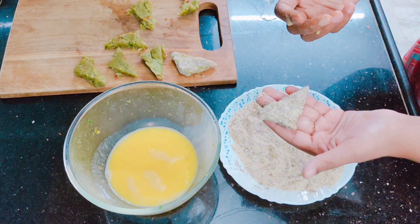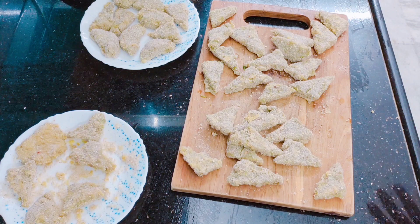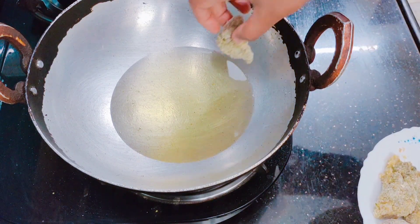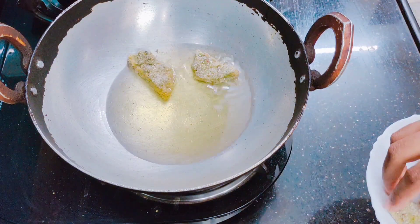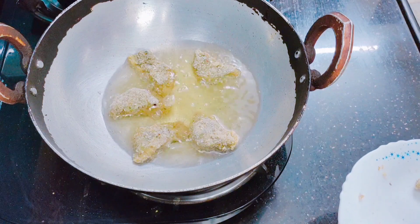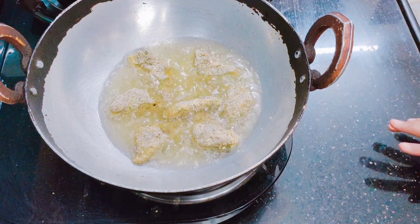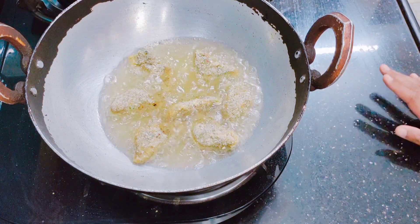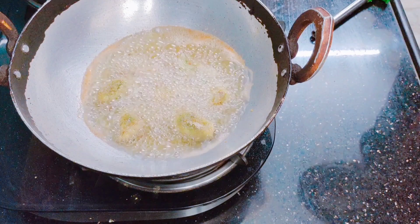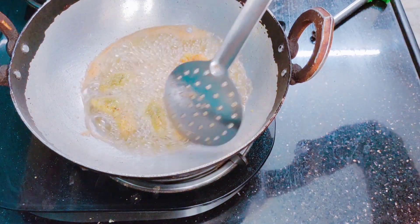At this point you can freeze the triangles and use them for up to 1 month. To deep fry, heat oil and put triangles in the middle — after 1 or 2 seconds they will start frying; add a batch of 6 to 7. If you want to make them in the air fryer from frozen or fresh, preheat to 180 degrees centigrade for 2 minutes, then add the triangles to the tray, brush with a little oil, and fry for 10 minutes.